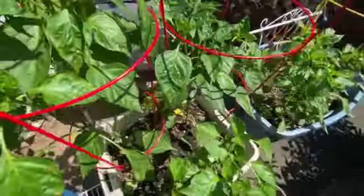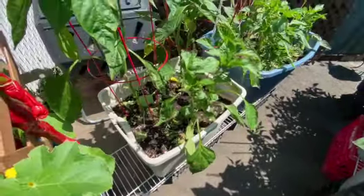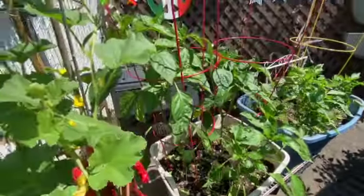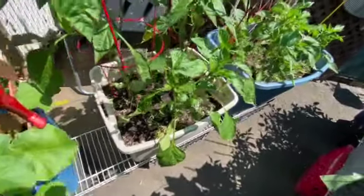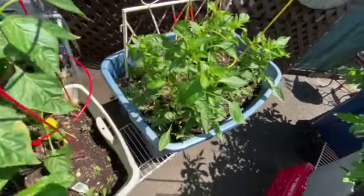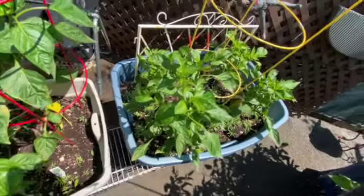These peppers are doing incredible. Right now they're standing about three feet high — the tallest one. We have plenty of room in that soil to grow. And here we go, some peppers. Oh, I love peppers — can you tell?